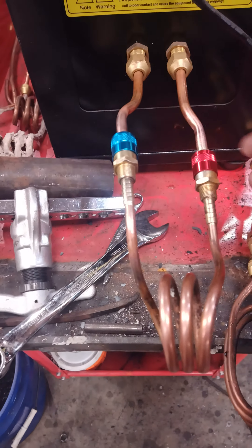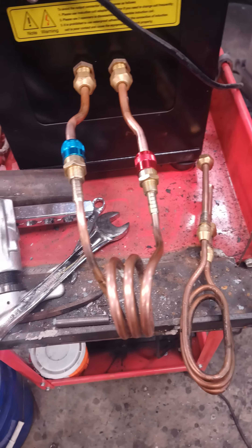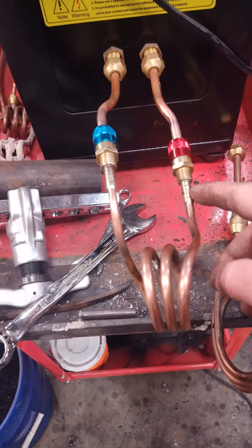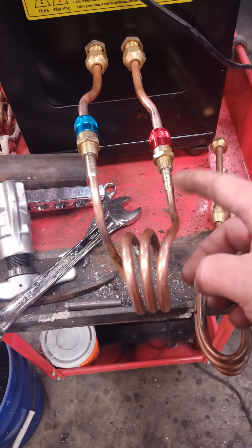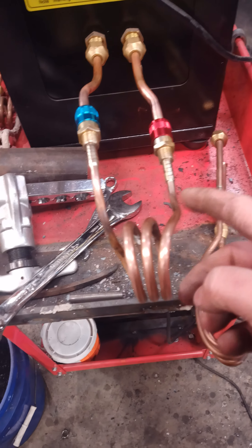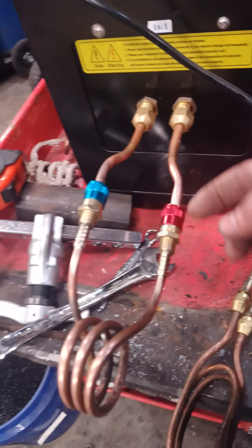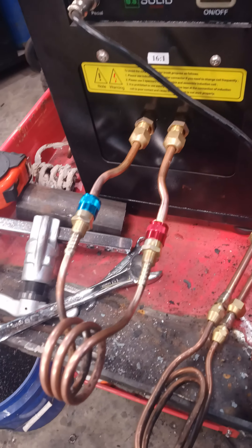I'm not sure if it's the proximity between the two of these, or the proximity between this and the unit, or just the overall output amperage. If we've got an electrical engineer in the group, make a comment on this. I'll grab a tape measure — we're actually just under two inches from inside to inside.